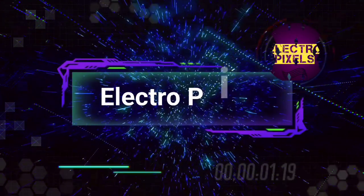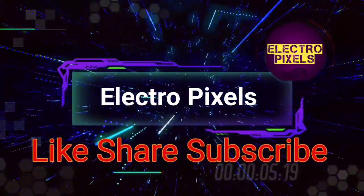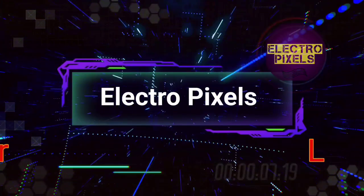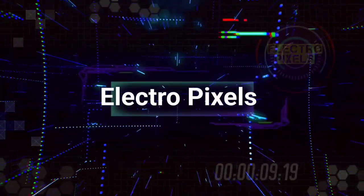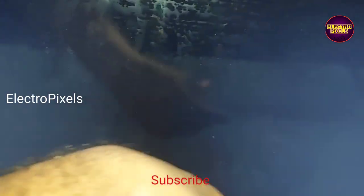Hello friends, welcome to Ultra Pixels. If you like our channel, please don't forget to like, share, subscribe, and press the bell icon for notifications. Hi friends, welcome to Ultra Pixels. It's a 40-inch Sony LED TV.